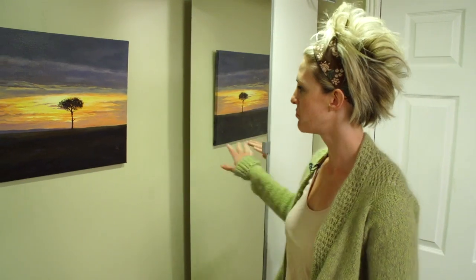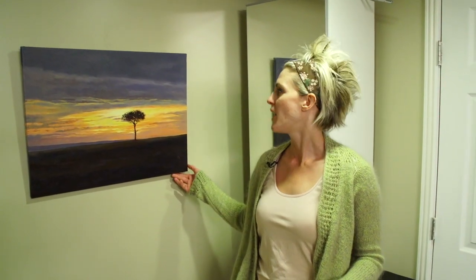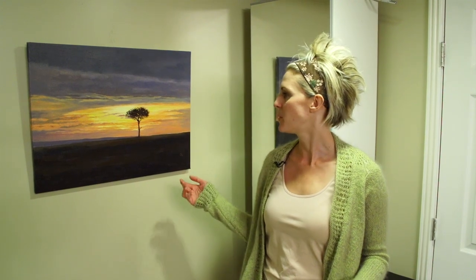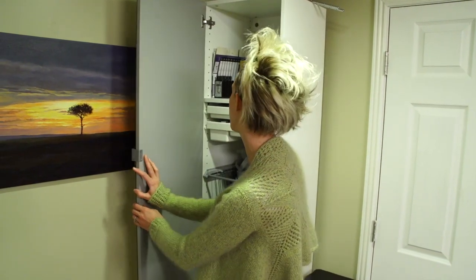This painting was painted by one of my sweet neighbors, and she gave it to us because we helped her out with some death videos. Her name's Carol, and she's an amazing artist, and I love it. That's why that's there.